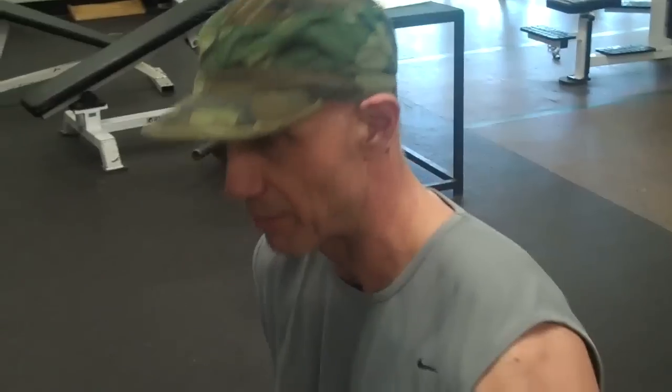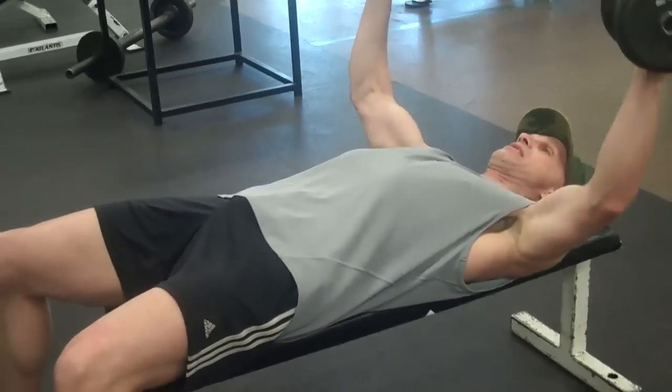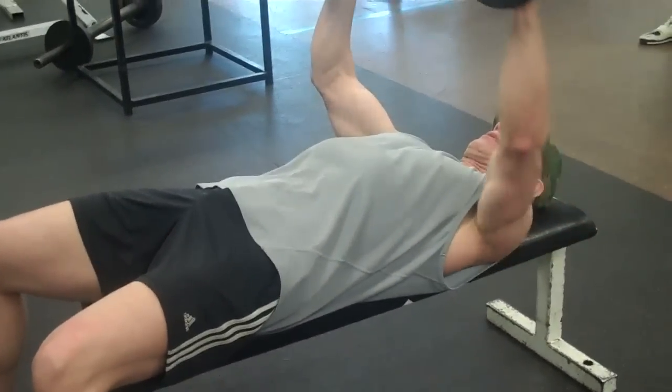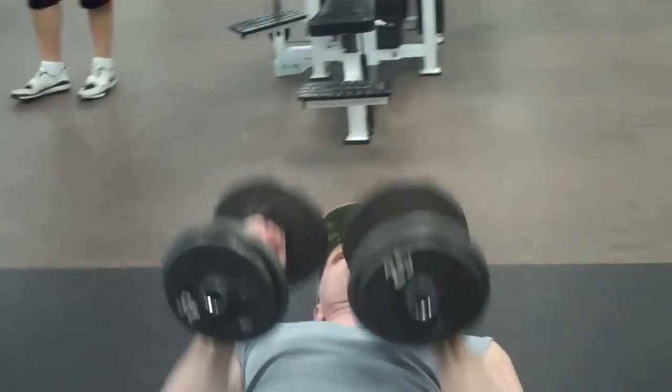Now we're going to do a flat bench fly — same movement as an incline fly. You want the big circle movement, hugging a tree, and squeeze. Notice if the weights ever come straight down, it's over the center of the chest.